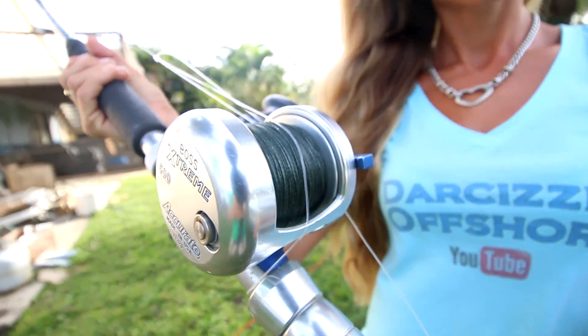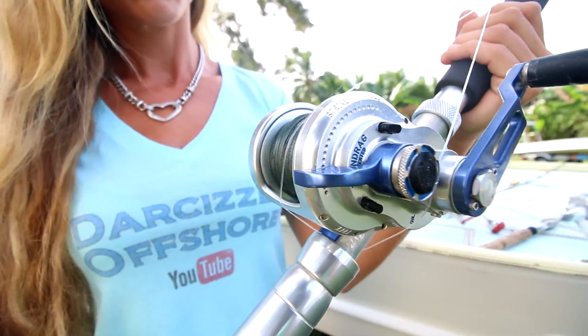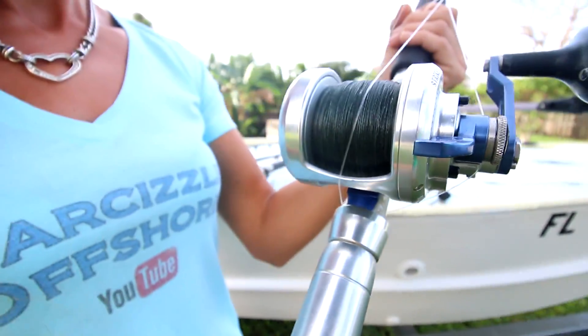The next reel is the Boss Extreme 500. This is my go-to bottom fishing rod. I use this rod all the time when I'm fishing on the bottom. I also have it spooled with braid so that I can really feel what's going on down there and feel the bite a lot better.